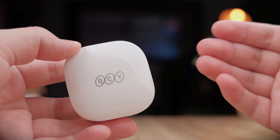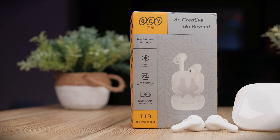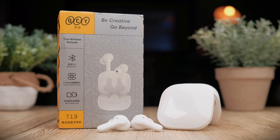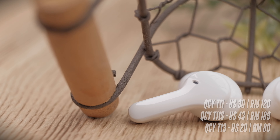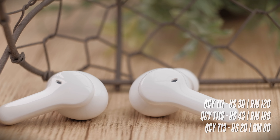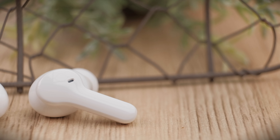Today's unit was sent over to me for review by QCY, and honestly I was shocked at how quickly QCY can launch so many earbuds one after another. I'm here to share whether these earbuds are worth getting over the T10 or T11s counterparts. These earbuds retail for a super budget $20 US, which is around 80 Malaysian Ringgit, and compared to the T11s that we recently looked at, the T13 is half the price. Links are in the description below.